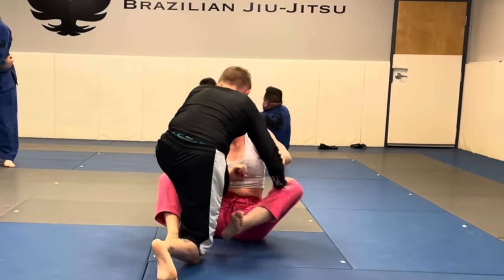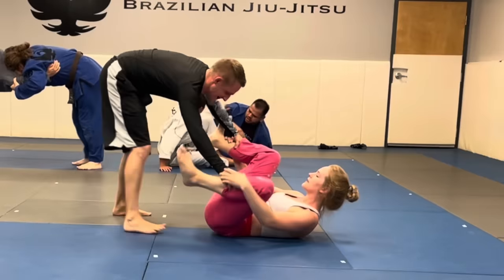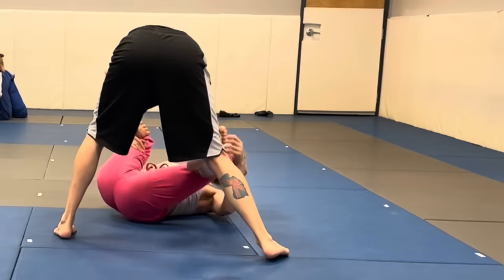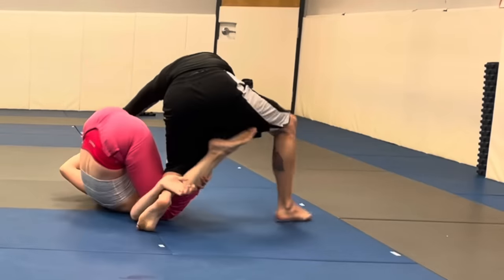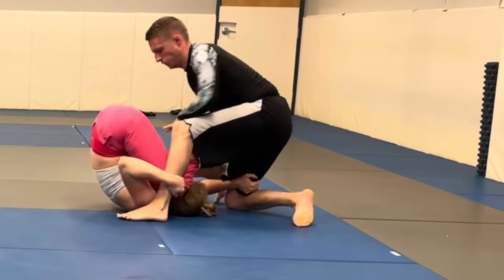Big surprise — I sit back to play guard. For some reason most people play top on me and I'm not really sure why. It kind of made me become a guard player, even though when I compete I always try to be on top and I never really trained that, so it's kind of funny how it works out.